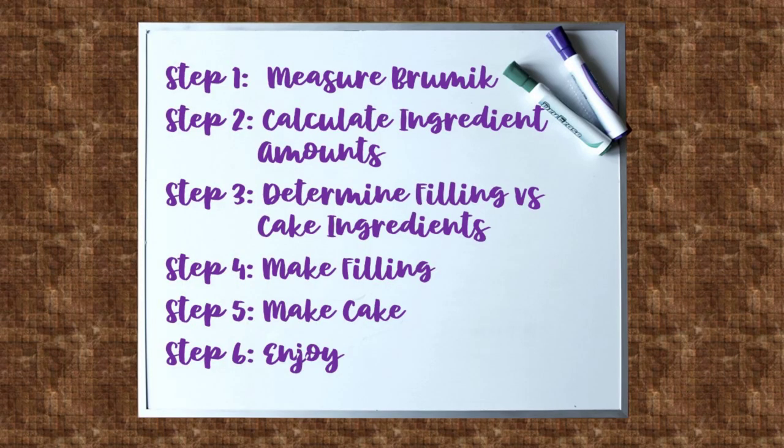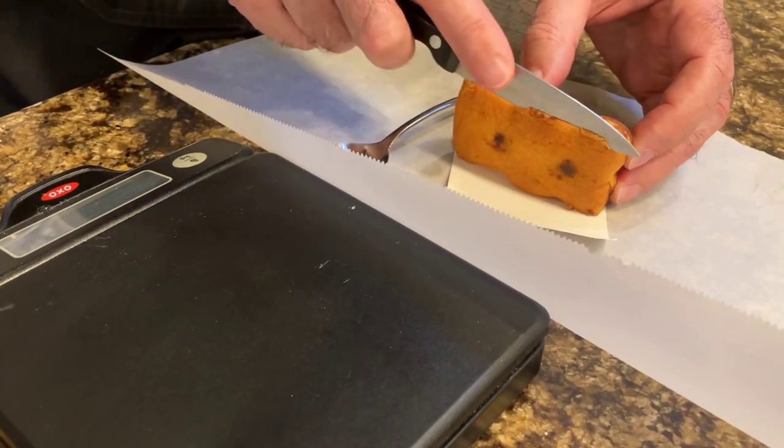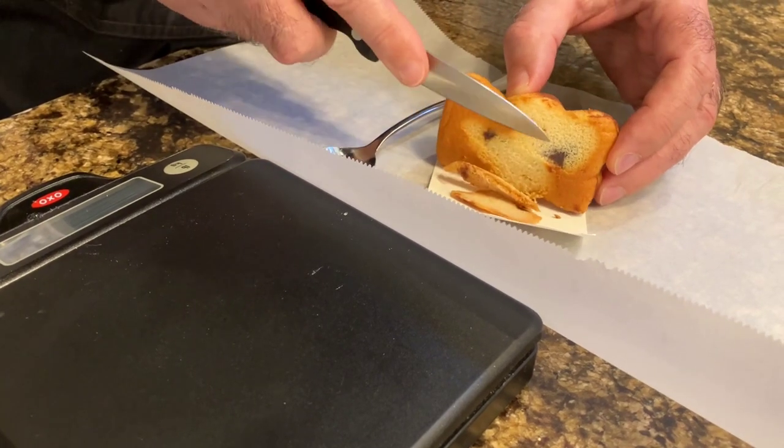Here's what we thought our process would be: measure the Brumik, calculate the ingredient amounts, determine the filling versus cake ingredients, then make the filling and the cake, and enjoy it. And first off, we get to dissect it!